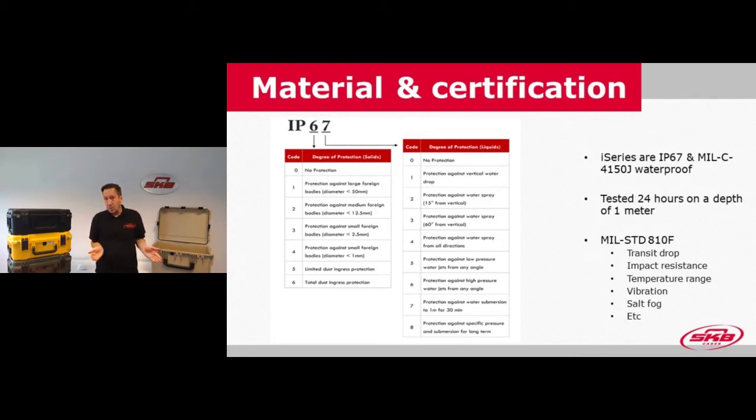Besides the IP testing, we also completed a MIL-Standard 810 range of testing. These are very stringent and cover many different aspects, including transit drop, impact resistance, temperature range, vibration, and salt spray corrosion testing. We have all of these done on our cases.